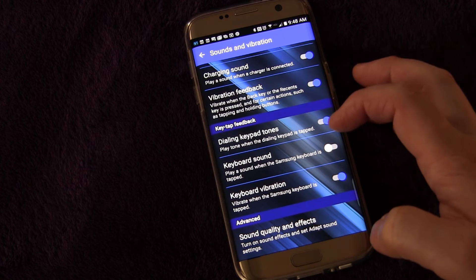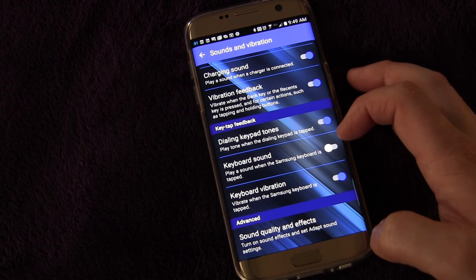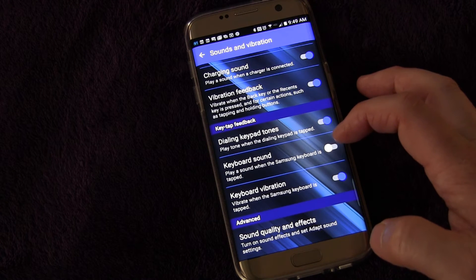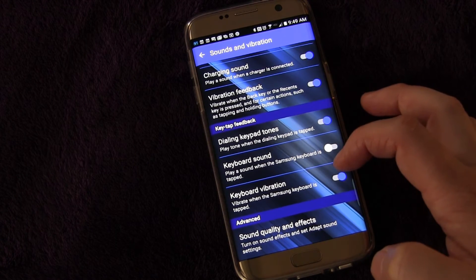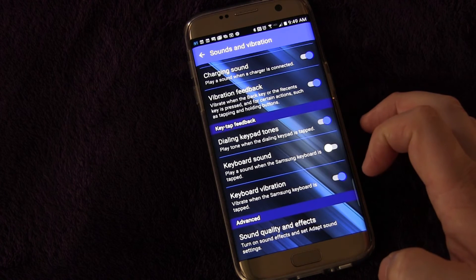Keyboard Sounds — do you want to make a sound when you're typing? Now that can be annoying if someone's typing a text and every letter they press makes a sound, so I have that turned off. But again, your personal preference — maybe you don't care if you annoy people when you text, so you can turn it on. You can also turn keyboard vibration off or on. I like that because it gives you that tactile feeling that you know you've hit a key.